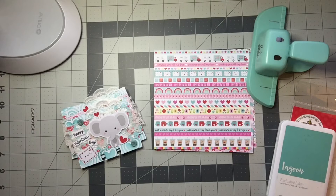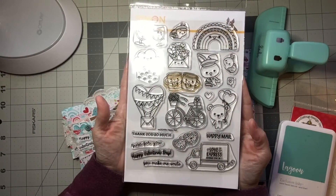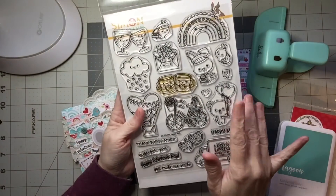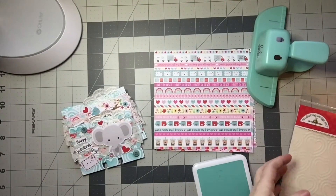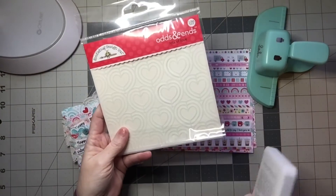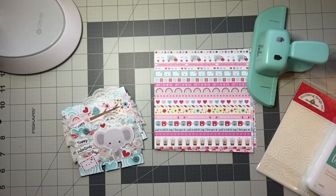It turned out so, so cute — and buttons from my stash. Here is the stamp set that came with that Simon Says Stamp kit and I really love it. I did use this Happy Valentine's Day stamp. I didn't stamp any other images on this particular swap, but what I did use is this stencil.